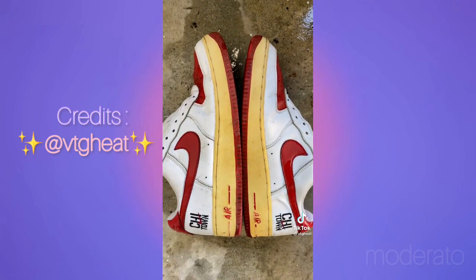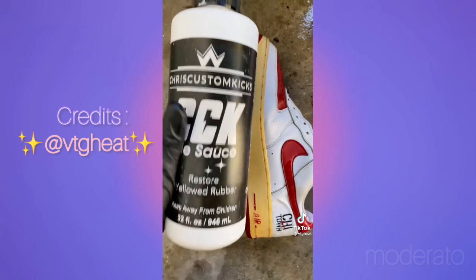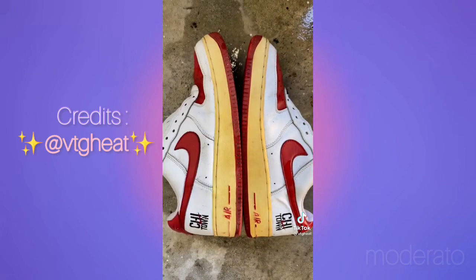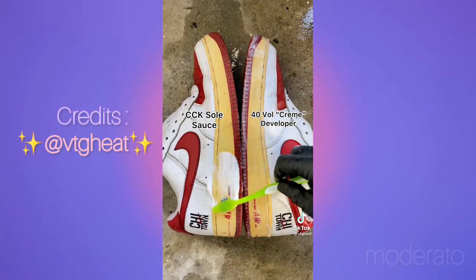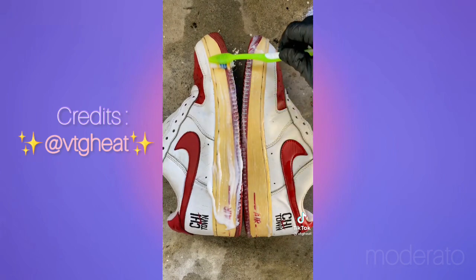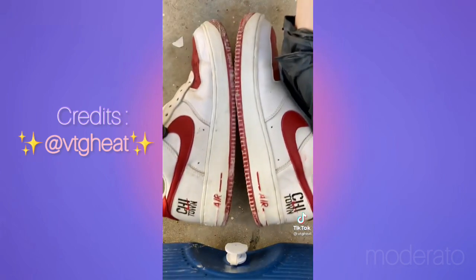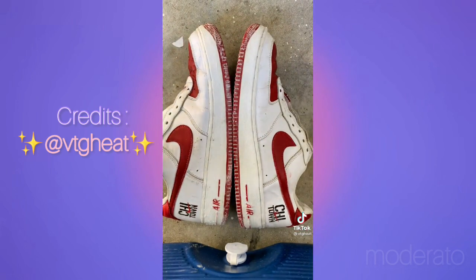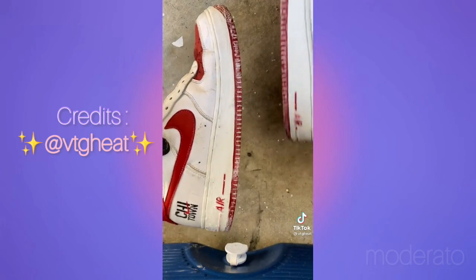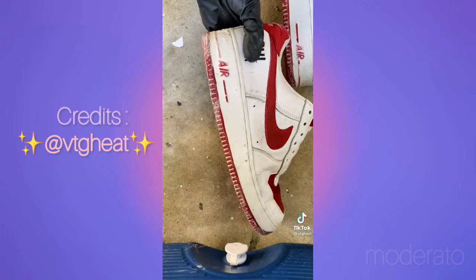Even though the shoes are now clean, they still look like Ronald McDonald because of the yellowing on the soles, so I'm doing a little experimenting. I have two hydrogen peroxide based products: on the right side, Sally's Beauty Supply 40 Volume Cream, and on the left, CCK Soul Sauce which has more additives. I gave these at least four hours of sun exposure to see if there's any difference. These switched back fast — the products had similar results, but the CCK did just a baby bit better.